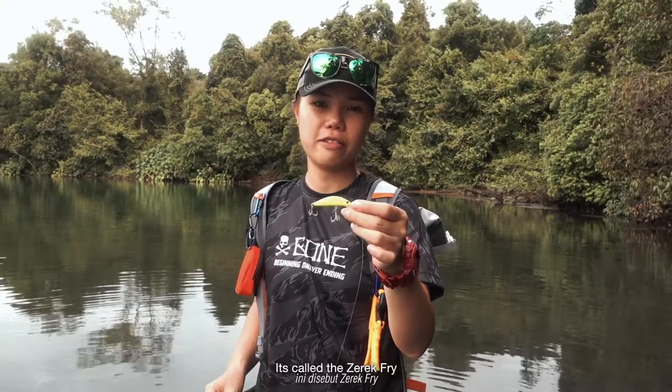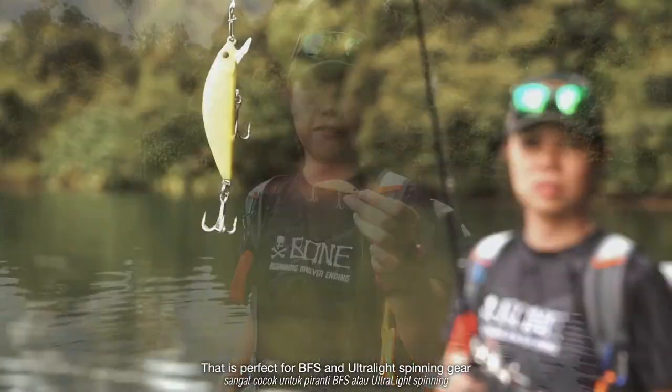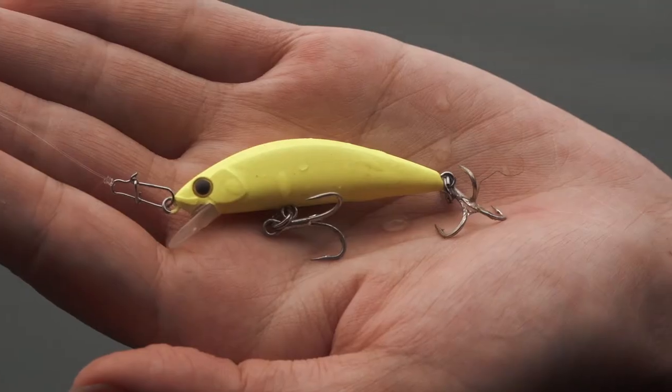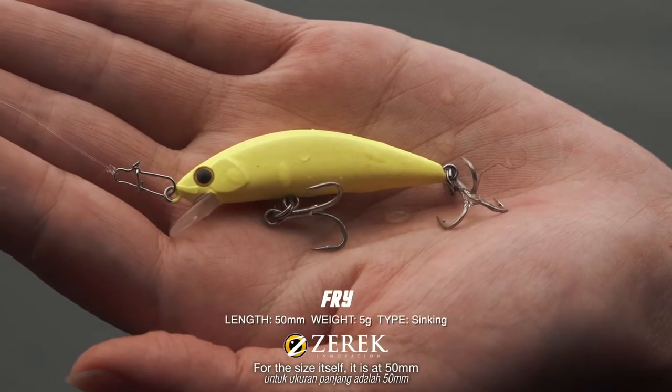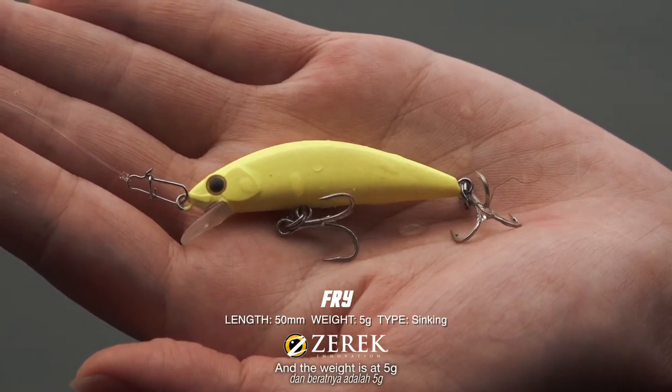Check out this new lure from Zarek Evolution Series. It's called the Zarek Fry. This lure is a small ultralight sinking minnow that is perfectly great for BFS or ultralight spinning. The size is 50mm and the weight is 5g.